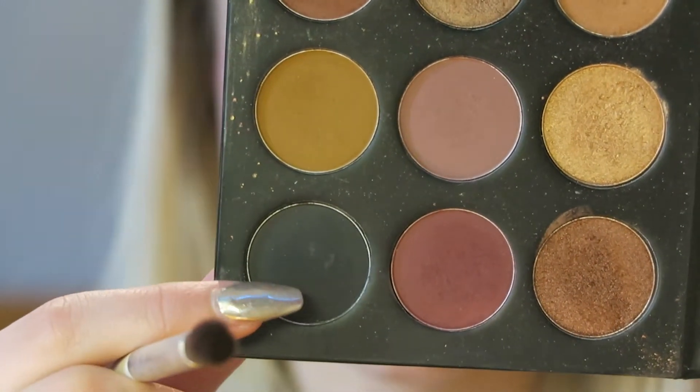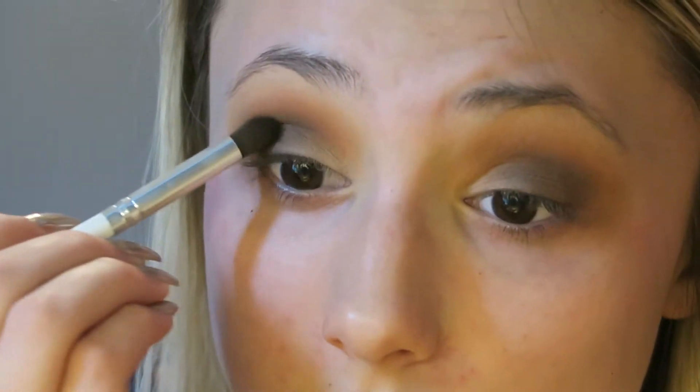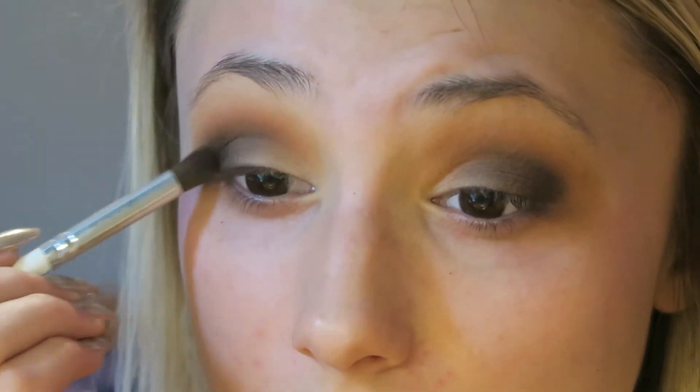Then I went in with the black and I used a Morphe M433 brush and I focused that just a little bit in the outer V to kind of deepen it up. Then I went back in with my other brush and I just blended it out to make sure that there weren't any harsh lines and to make sure it blended well with the grayer brown color from before.